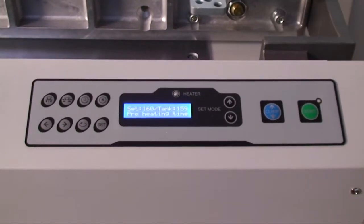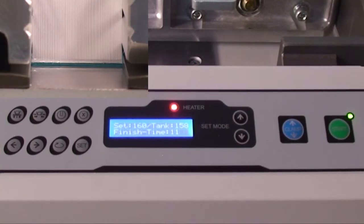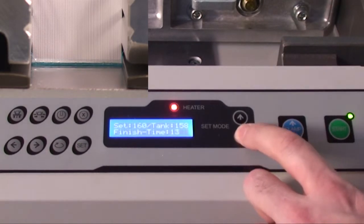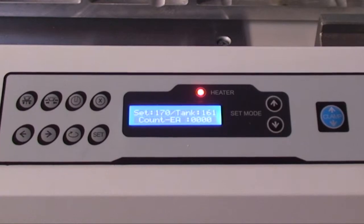Set the temperature of the glue pot on the keypad. The machine will not cycle until the glue pot reaches the desired temperature. Adjust the nipper dwell time up to three seconds. The DigiBinder also includes a counter.